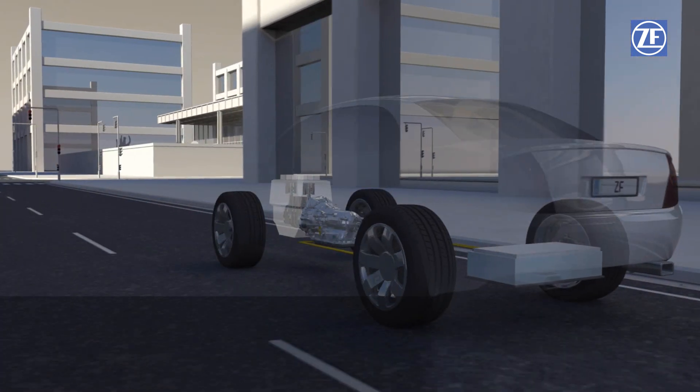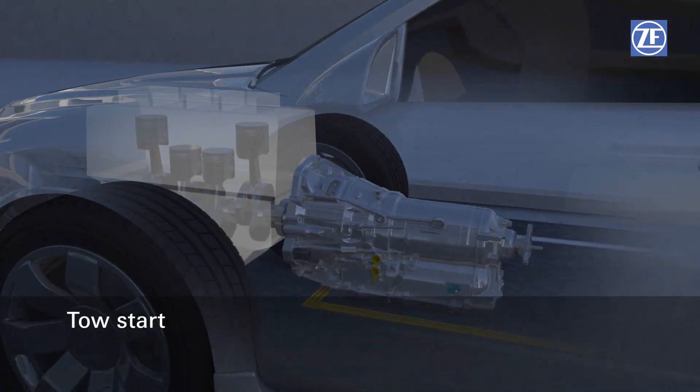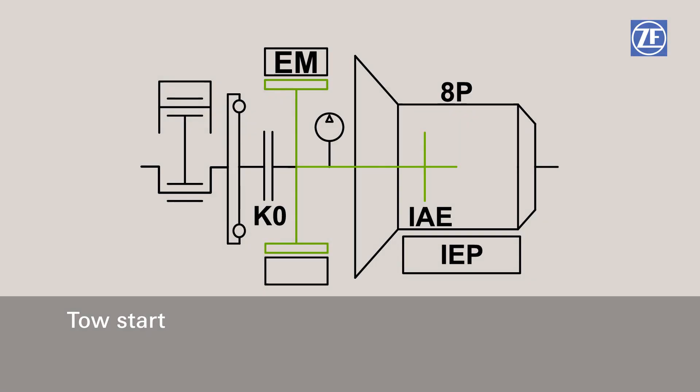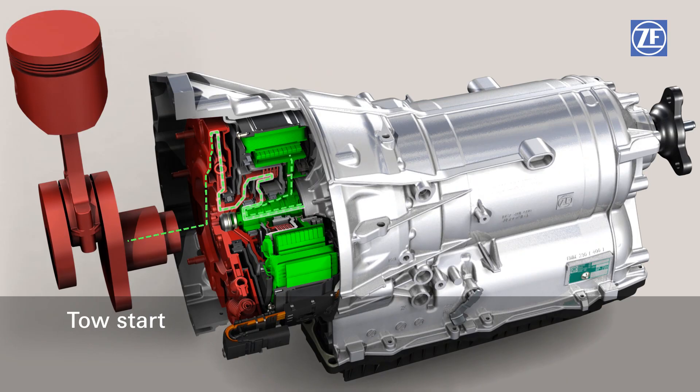If the combustion engine is not in operation and the driver requires so much power that the combustion engine has to be activated, the 8-speed full hybrid from ZF offers an additional decisive advantage. The engine separating clutch can be closed in a controlled manner and the combustion engine can be restarted directly by means of the so-called tow start. The separate engine starter is not needed — an efficiency advantage.